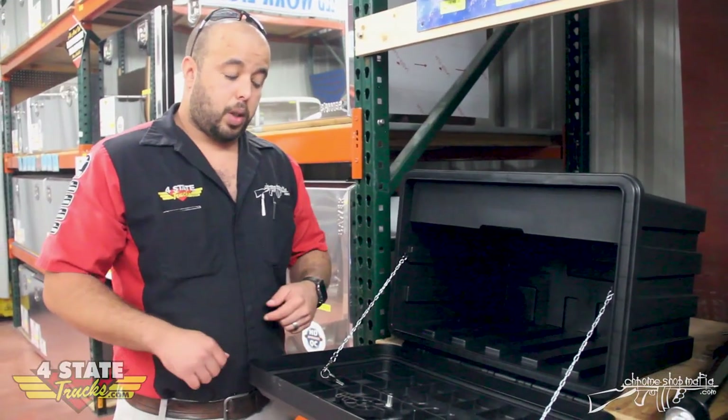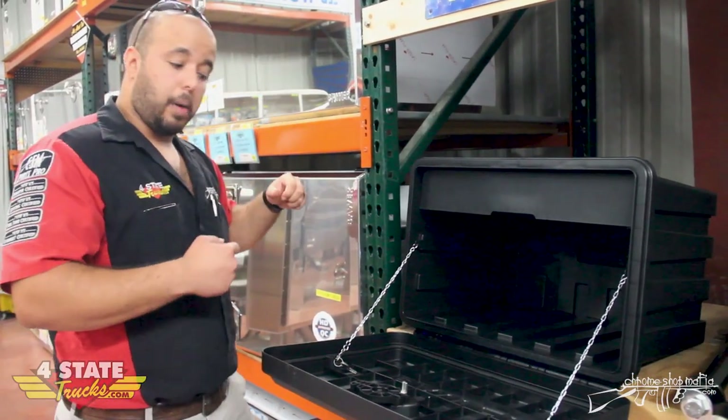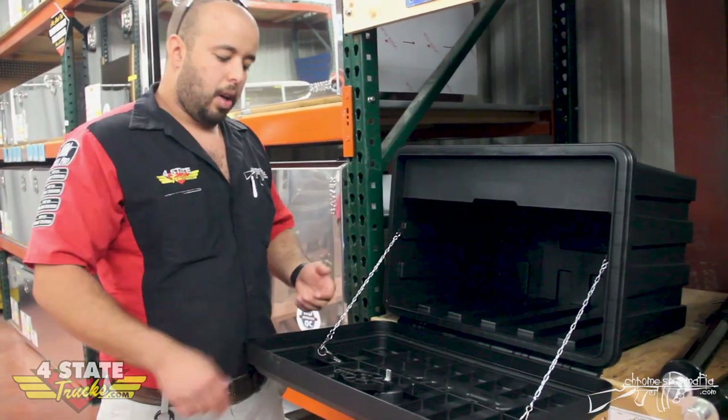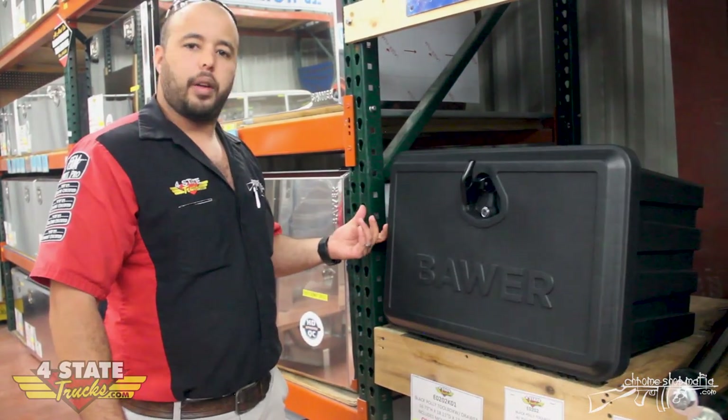The good thing about this box as well, guys, is there's a rubber seal that goes around, so that's going to keep all your moisture and stuff out, just like their standard stainless and aluminum boxes. That's really important — you don't want it soaked when you open it up and you've got your boots or whatever may be in there. So it is sealable with a rubber seal and no moisture or water gets in.